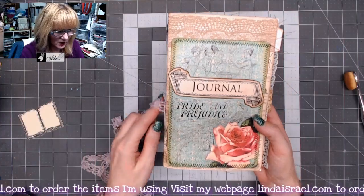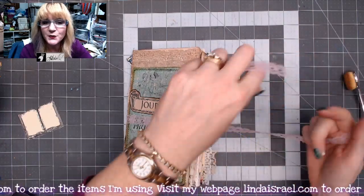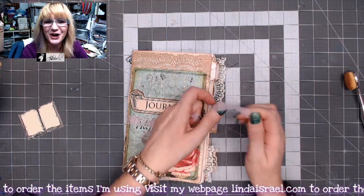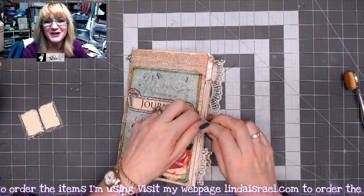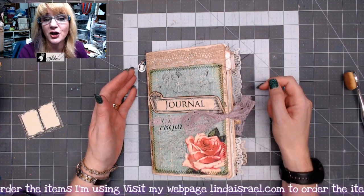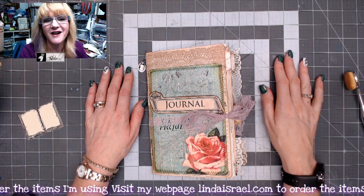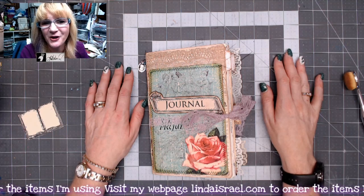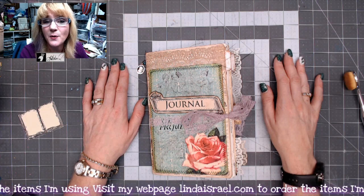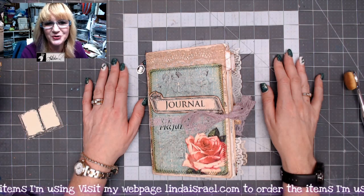I hope you like seeing a quick flip-through of the Jane Austen journal that I made. Make sure you check the description box for all the items I used — especially visit Calico Collage because I just love her digital downloads. Check out my Facebook groups: by Linda Israel and the Friendly Junk Journal People Facebook group. We're the largest Facebook group for junk journals. Come visit me next time I go live — Mondays at 3:45 p.m. and Thursdays at 12:30 p.m. Central Standard Time.